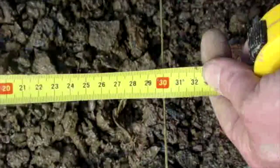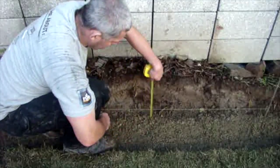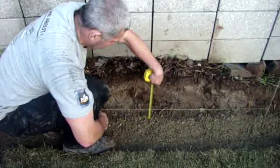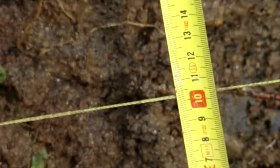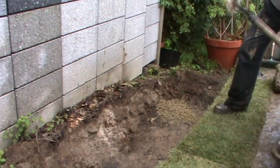Digging and measuring the trench. Make sure you check with the council or your house drawers to ensure there are no services like cables or water pipes in the area of excavation. Excavate a trench which is 300mm wide and 100mm deep.